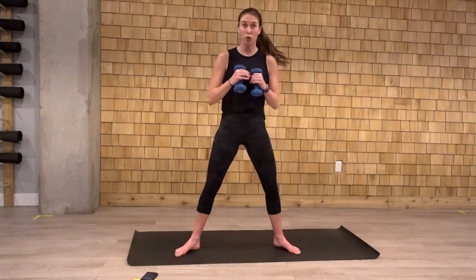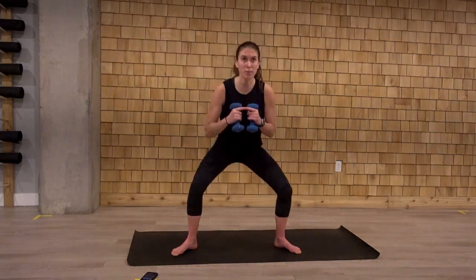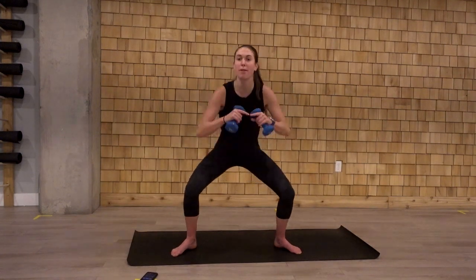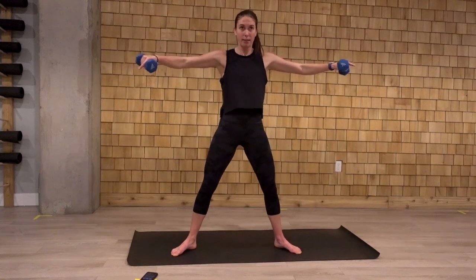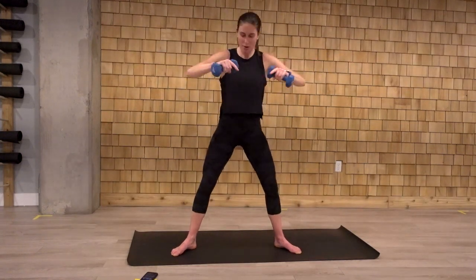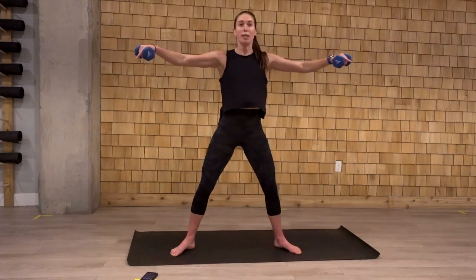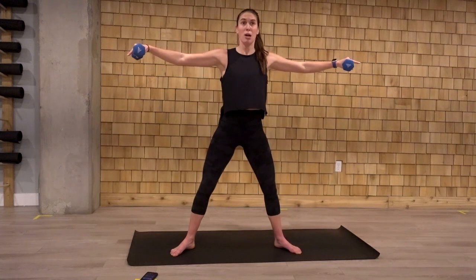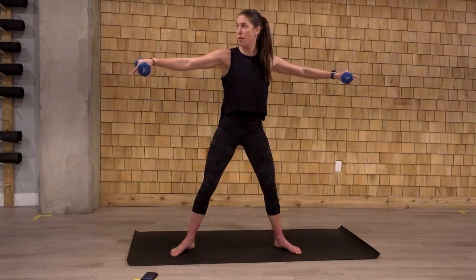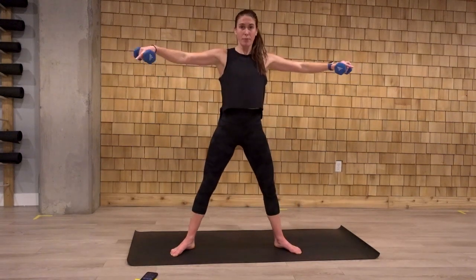Widen that stance into a sumo squat. We squat, extend. You're either alternating the arms or you go both together. Squat. Extend. Halfway there. Tuck those weights in by our chest as we squat down. The knees are tracking in line with the toes here. Last two. And one.